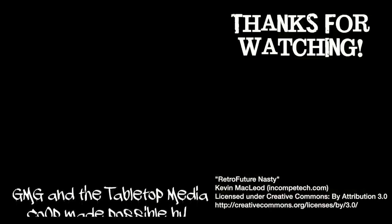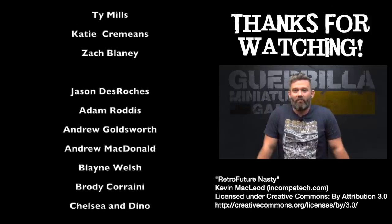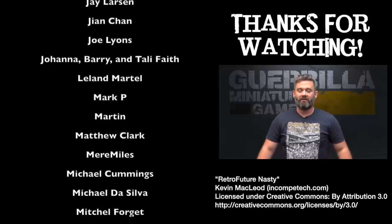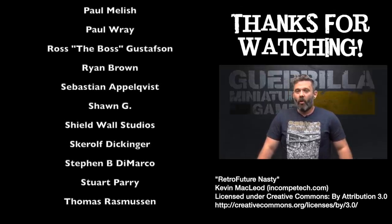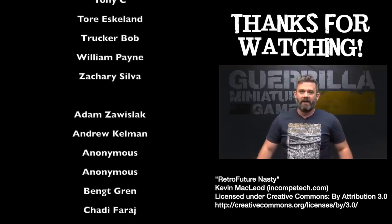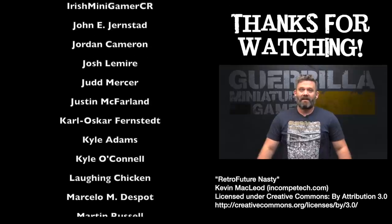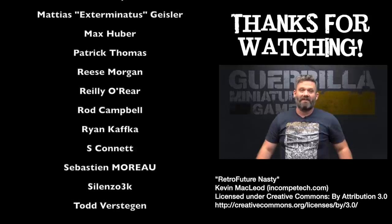I hope you enjoyed that video. If you want to support the channel, like and subscribe and hit the bell below to get notifications when I post future content — I post seven days a week. You can also support the channel by buying a T-shirt through Spreadshirt, a measuring gauge or objective markers from Desperate Designs, or most importantly through Patreon, which keeps the lights on, pays for studio costs, equipment, model costs, and everything else. Big thanks to everyone past and present who has supported me.